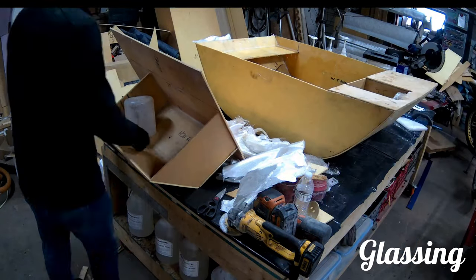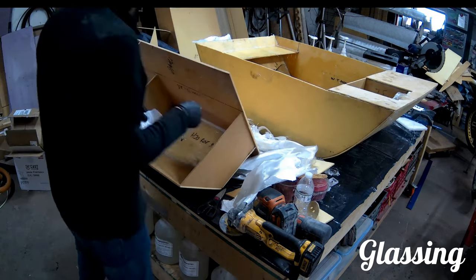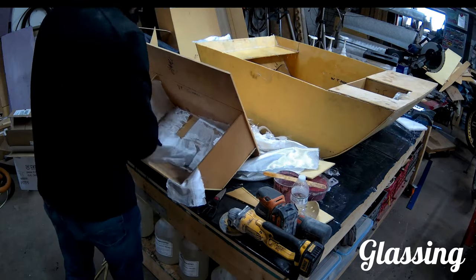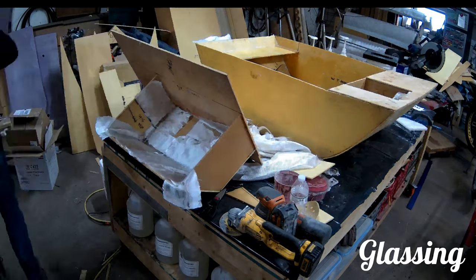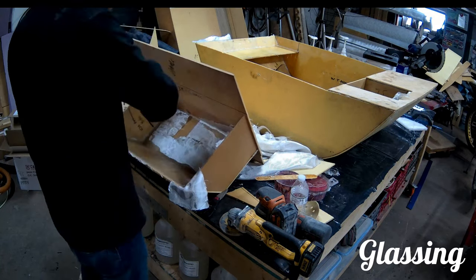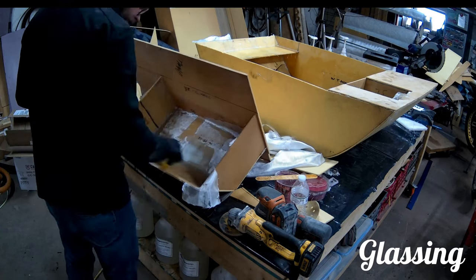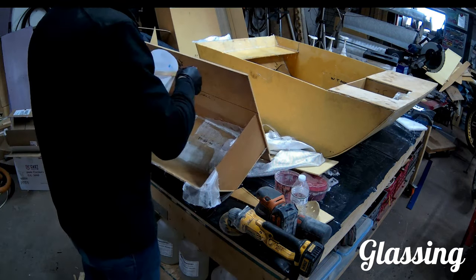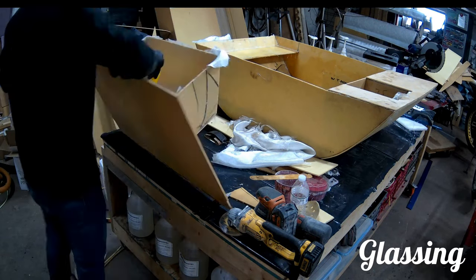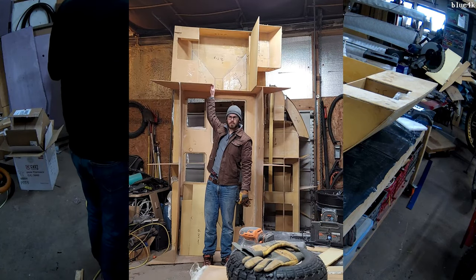So this wraps it up for this video. In the next one, I'm going to be putting the pieces together, and then after that we need to build the strong back — the wooden foundation — and then we can actually put the bow, the kitchen, and the bathroom all together and we should have about a 20-foot-long piece, which will be exciting but also a pain because it's going to really foul up the shop. I'll catch you guys in the next one. Cheers.